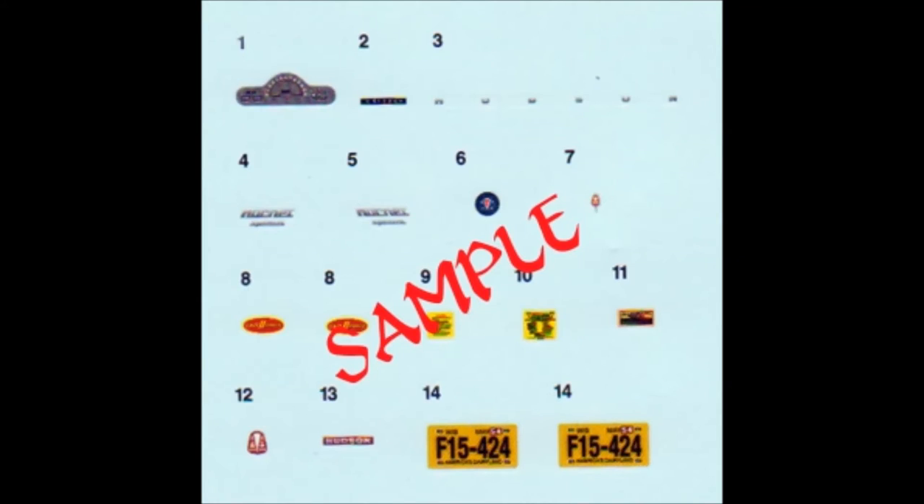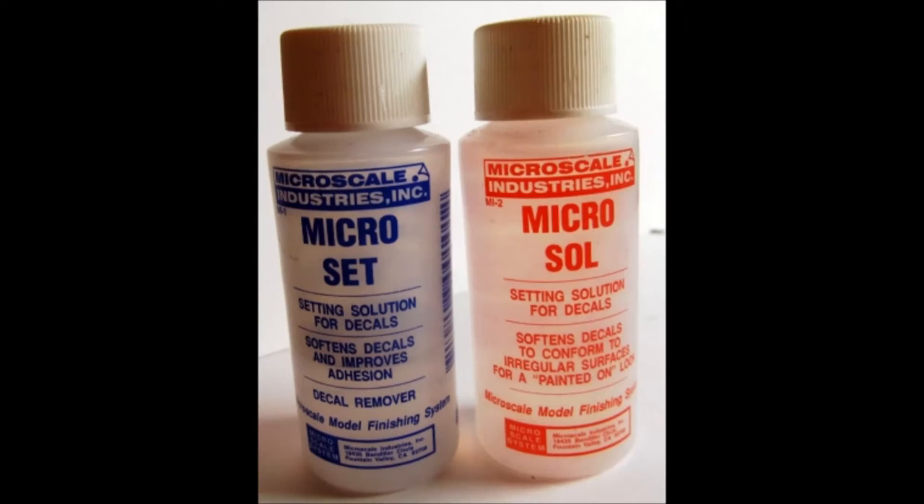Here are the decals for this build. The quality is very high and the color registry is great. There's just a small carrier around each decal and they float easily and they'll set quickly. Quite often you'll find that it's preferable to use a setting solution to help move the decals and get them to conform to features on your model. Personally I've found Microscale Industries Microset and Microsol to be most compatible with the different manufacturers of decals.